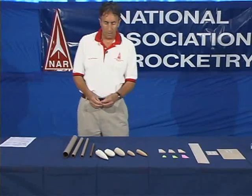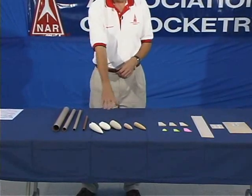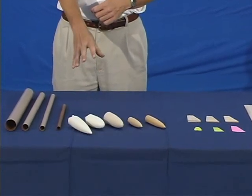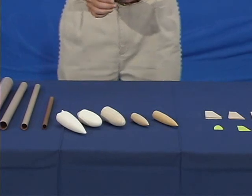In terms of nose cones, they come in a variety of shapes and materials. You can have plastic nose cones as well as balsa nose cones. The shape is pretty much a personal preference, and the size of the nose cone needs to be sized to the body tube that you've selected.